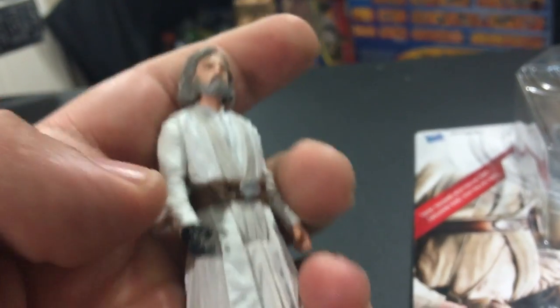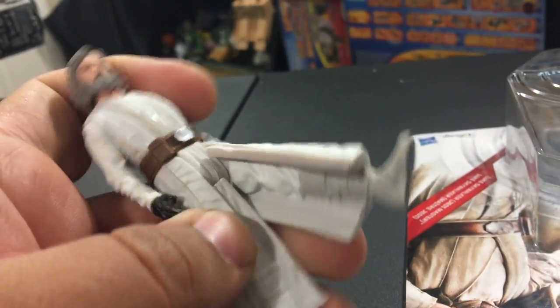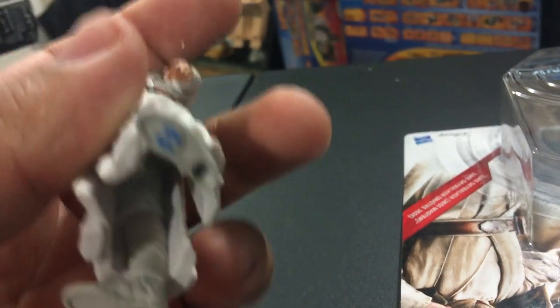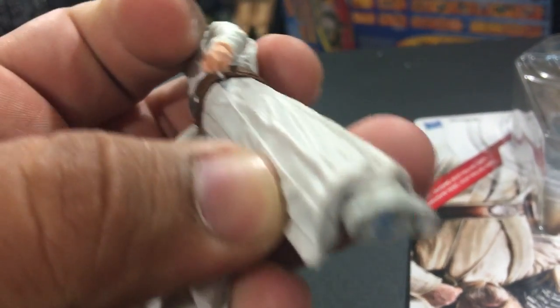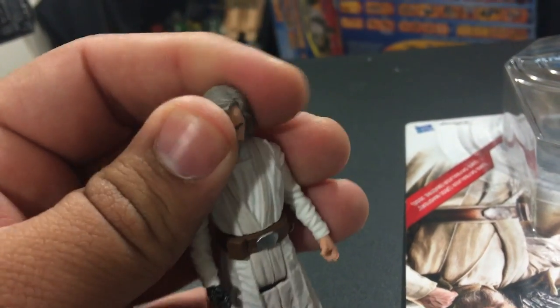He is a 5 POA figure, so his arms move up and down, his legs will move back and forth, and his head is the fifth point. Something I didn't point out in my last figure video — with the cloak, you can see in there. It's funny because the cloak splits in half and you can see their pants underneath, so it's pretty funny-looking.